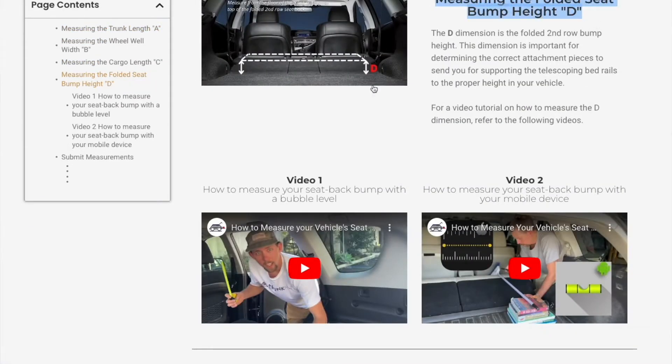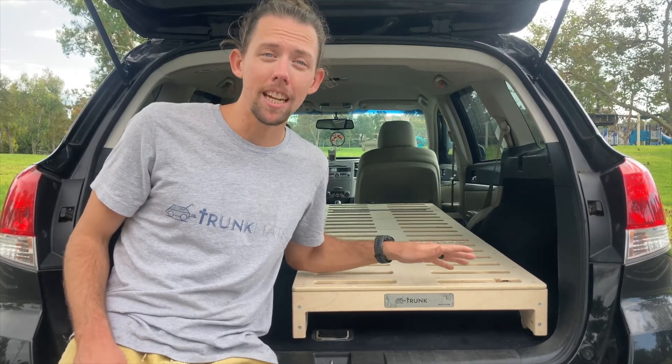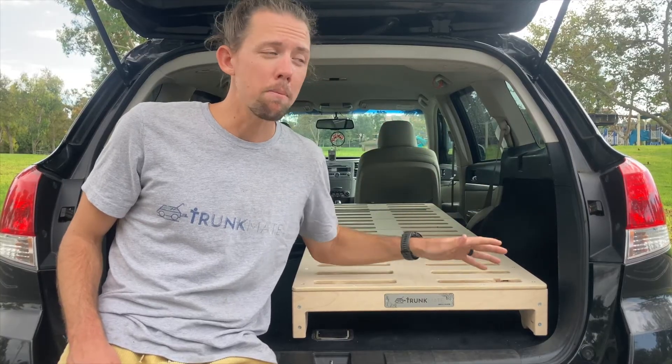The BlitzBed Mini is available for purchase right on our website. We'll ship it straight to your door, and it'll be ready to go out of the box, fully assembled.